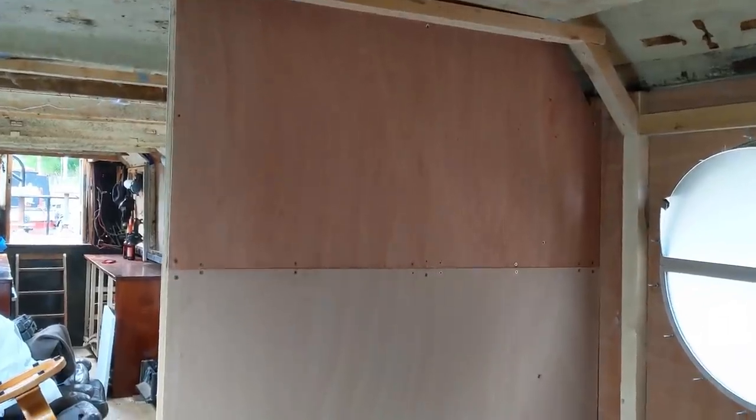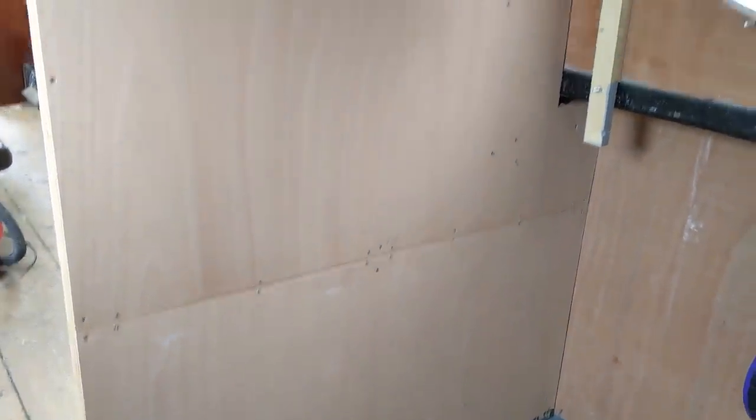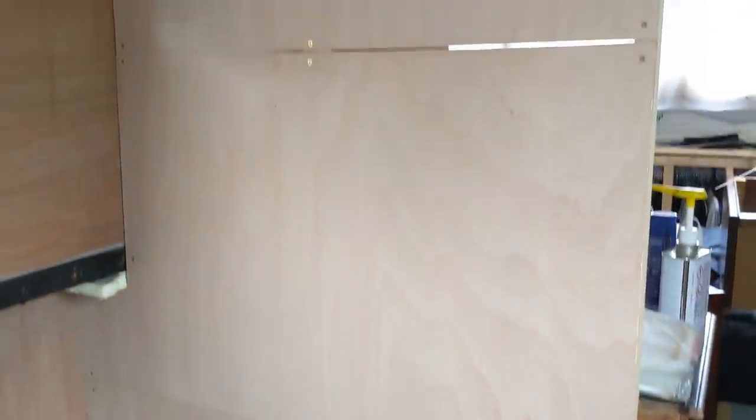This is how it is to start off with — just the plain plywood that we put on a few weeks ago, just to board each side out. If I just spin round, same on that side, and just the shower pump in there. So first off, let's measure up the boards that are going on these panels.